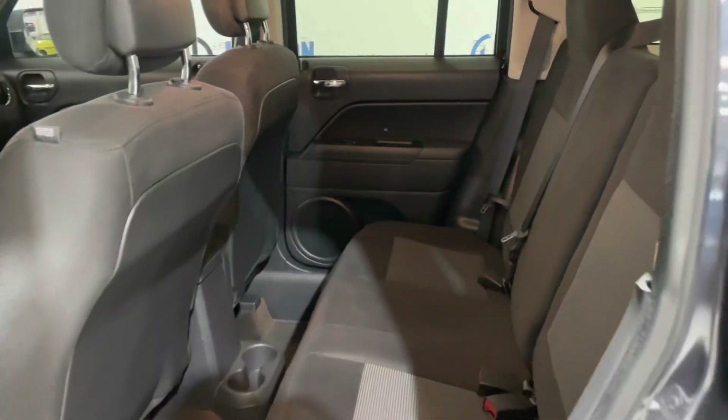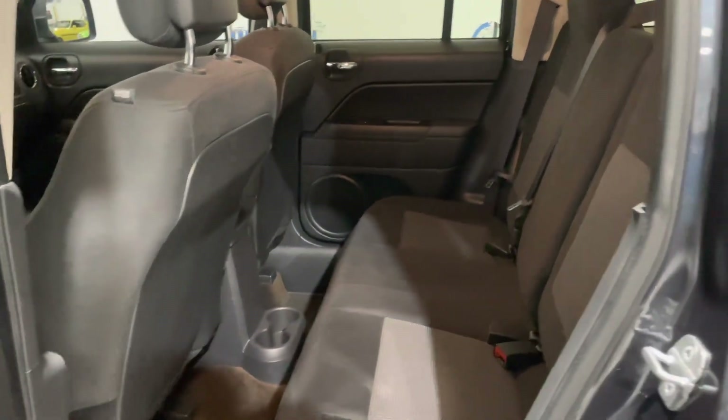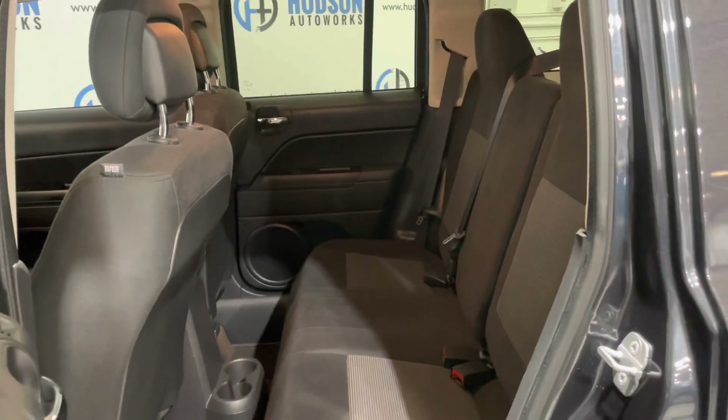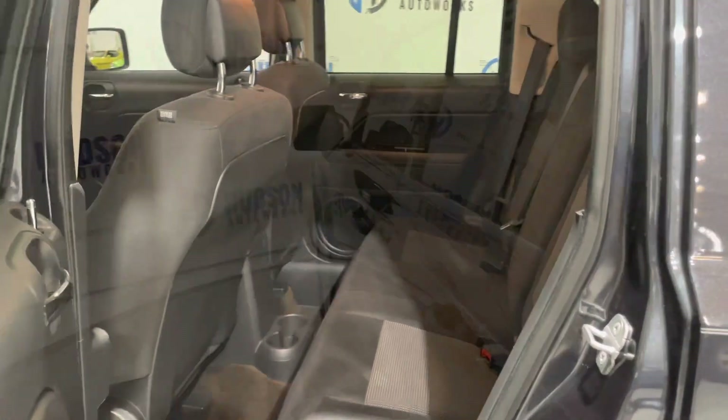In the rear you do have seating for three. There are some cup holders back here as well as door pockets in each of your rear doors. This is a 60-40 split folding rear seat for some extra storage opportunity as well.